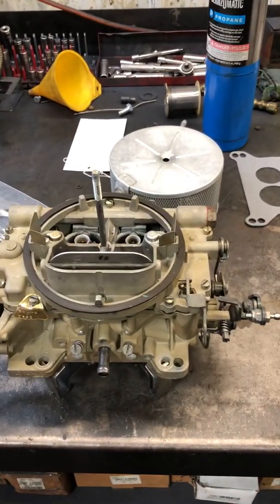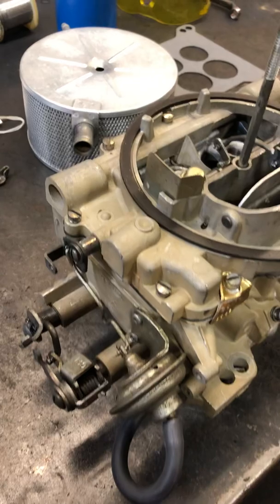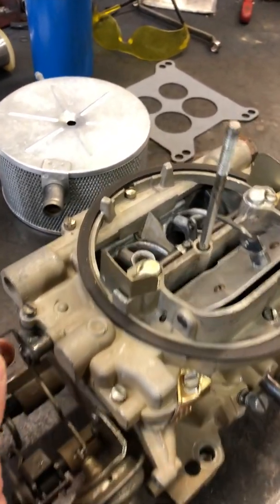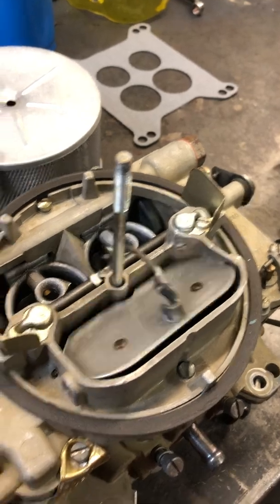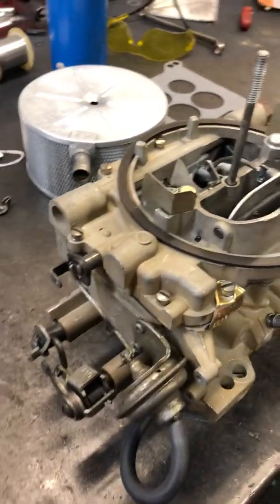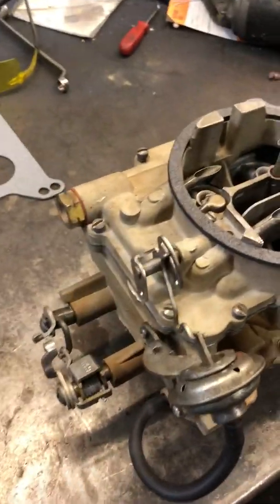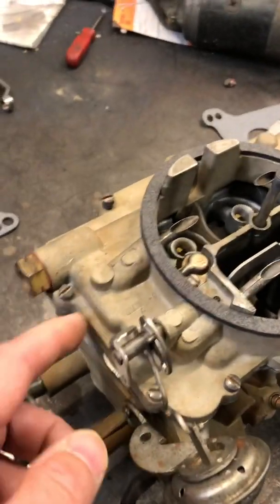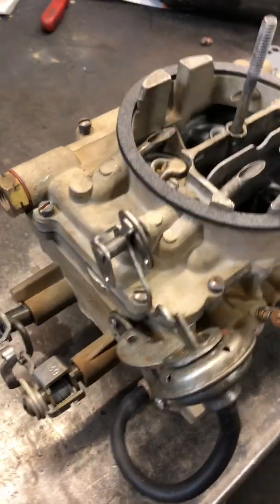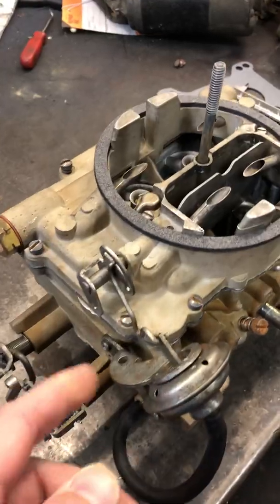The other thing to note is the choke setup. On the big block, it has a different choke mechanism — the choke has a separate shaft where it connects right here. You can see it's got a shaft over the secondaries with a little linkage that connects to the actual choke butterfly. This carburetor could probably take the electronic choke kit because it has that shaft. The small block carburetor does not have that extra shaft — you can see it's not drilled for it. So it would be impossible to put the Edelbrock electronic choke conversion kit on the small block carburetor. It's just not going to work.